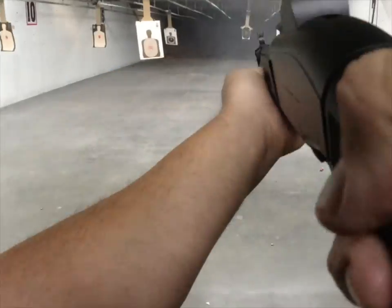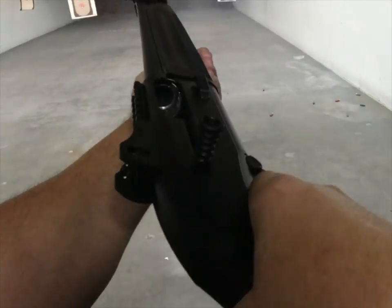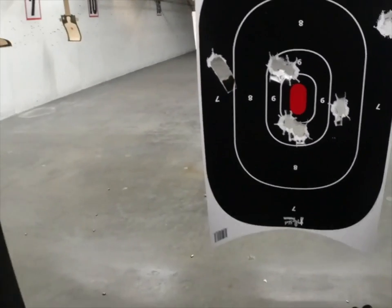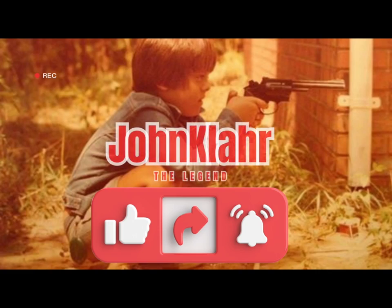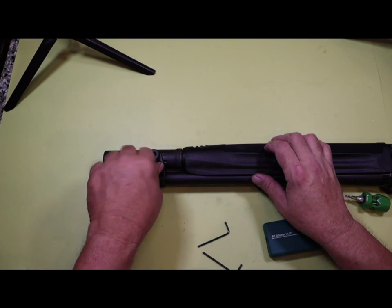But right now, this gun is a bit dirty from all those shells, so it's time to tear her down, check her out, and clean her up. But before we get started, please take a moment to subscribe to my channel, like the video, and share the content with one of your friends. Alright, let's get ready to clean this bad boy.